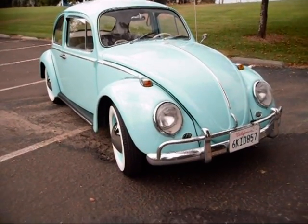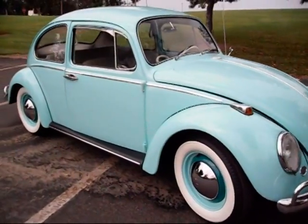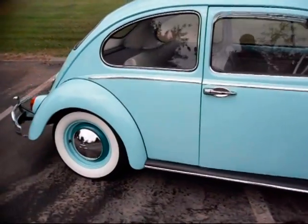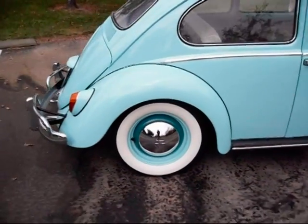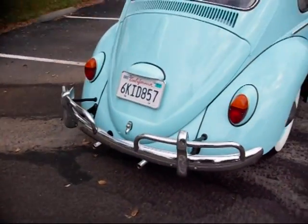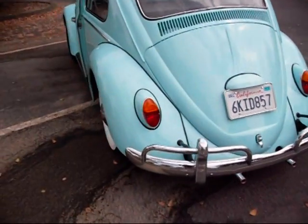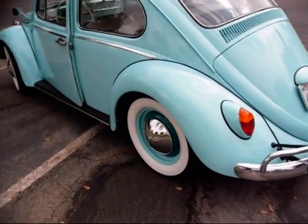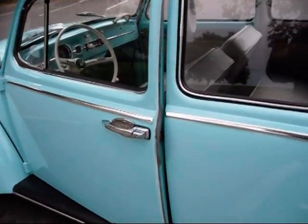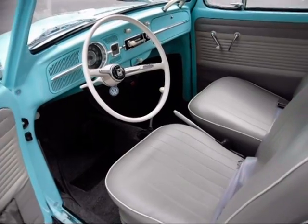This is a 1965 Volkswagen that has been 100% converted to electric. It is a 72 volt system. While I've had it up to nearly 50 miles an hour, its real intent is more as a neighborhood electric vehicle, which is more the 35 mile an hour range for two people.